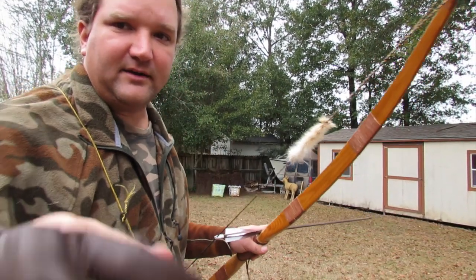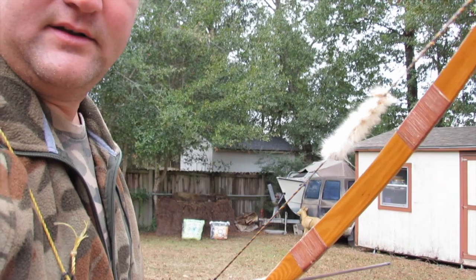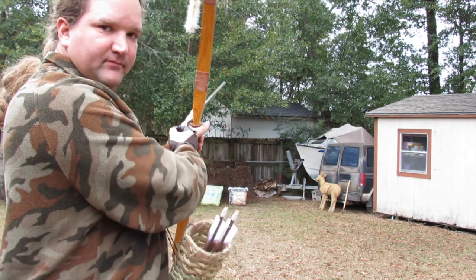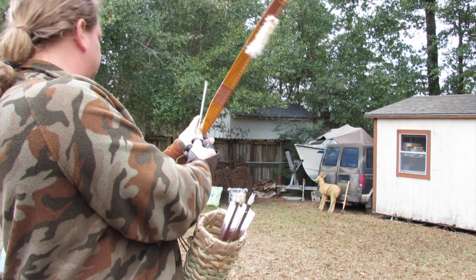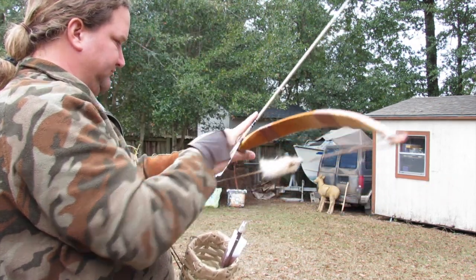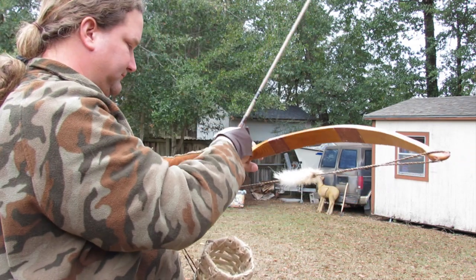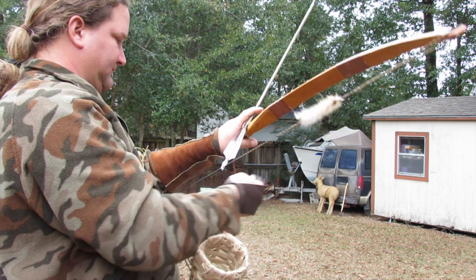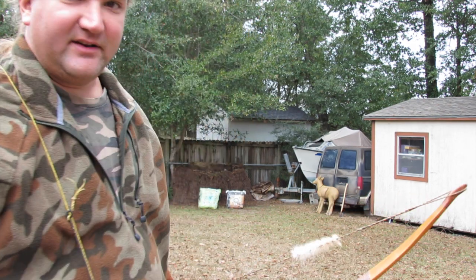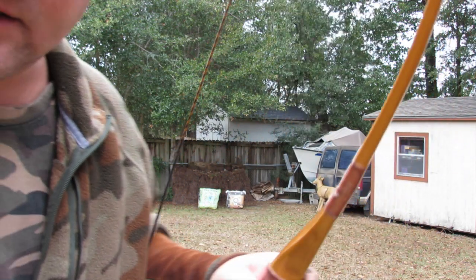Alright, we're gonna try to shoot the target over there. 25 yards, Osage 45 pound bow. Shot a little low, a little high, and a little to the left — but you can see how fast that arrow went. Let me do another demonstration real quick.